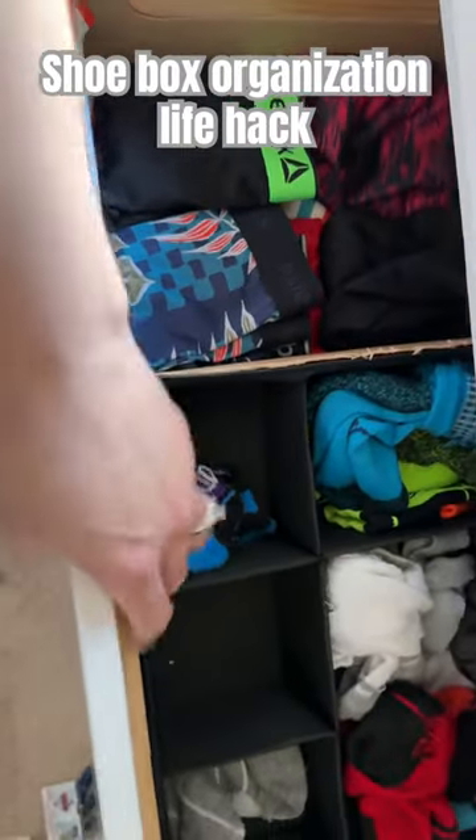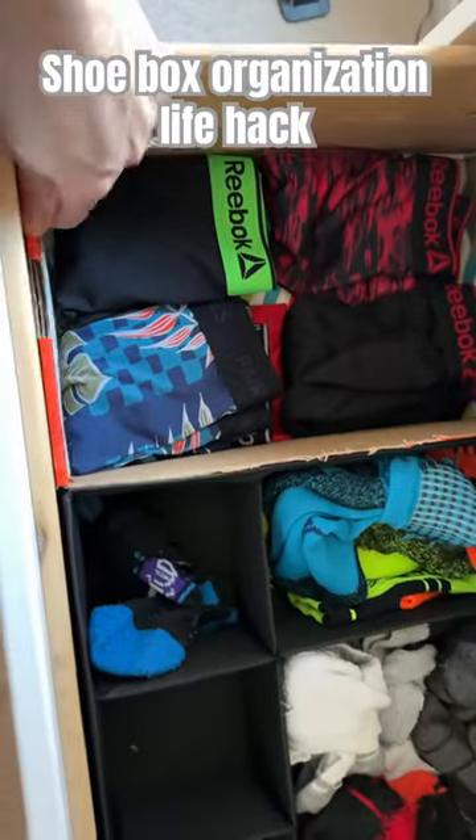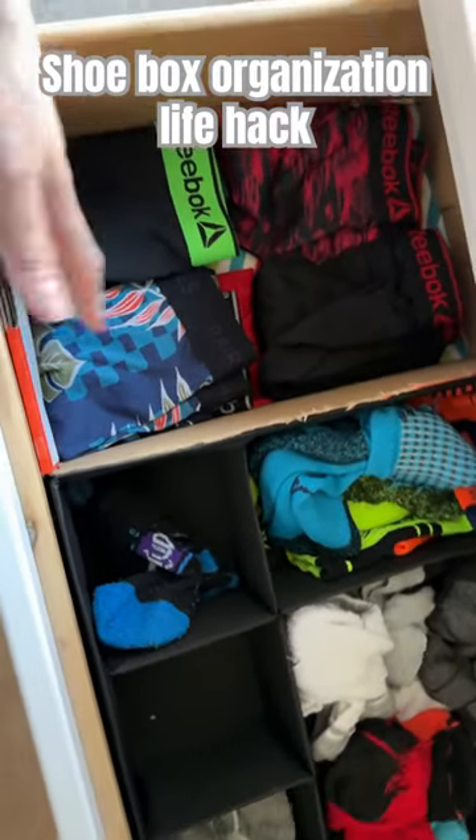For this tip I want to show you, I've actually utilized this shoebox here — it's been in here for several years.